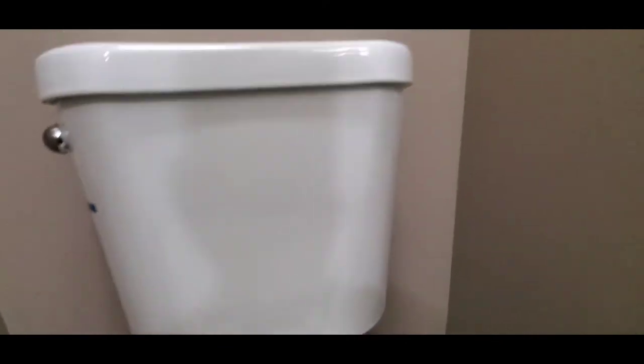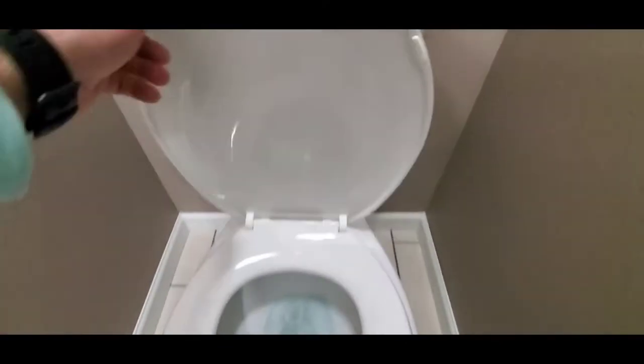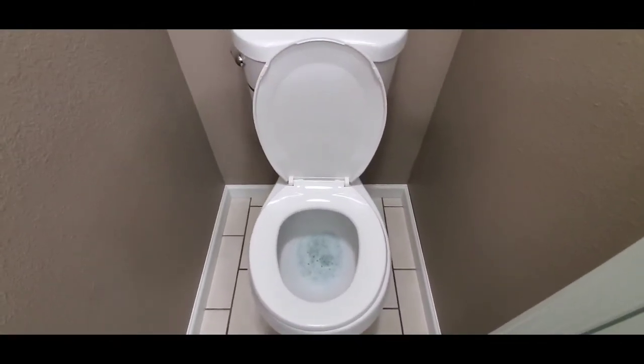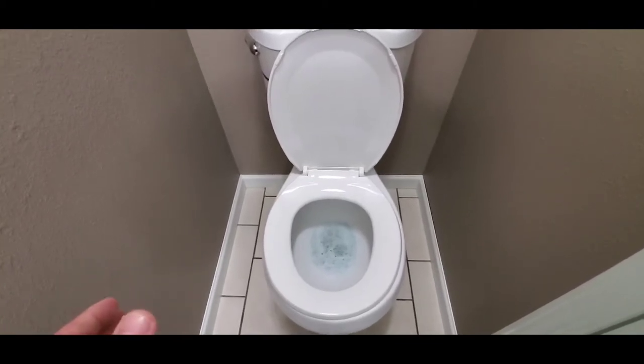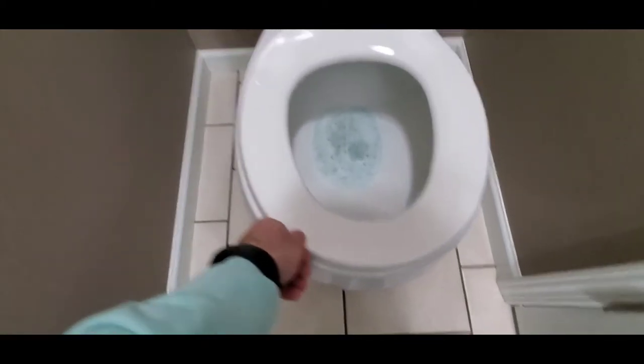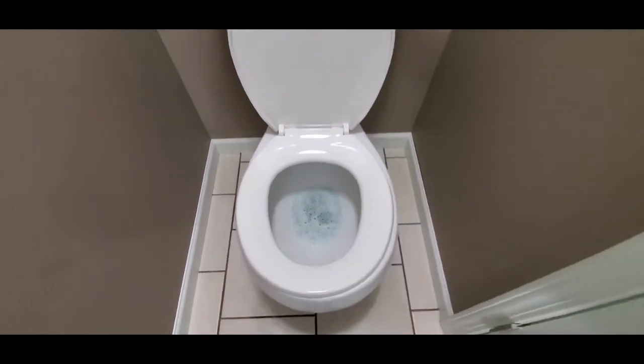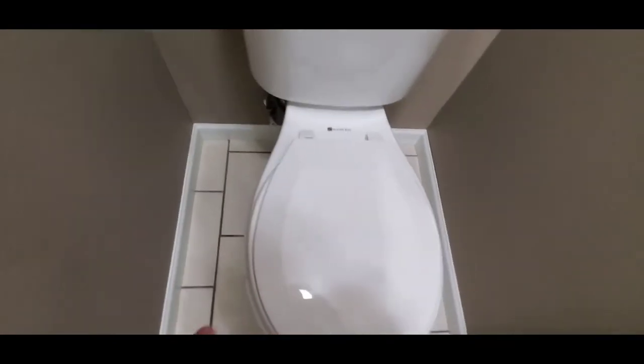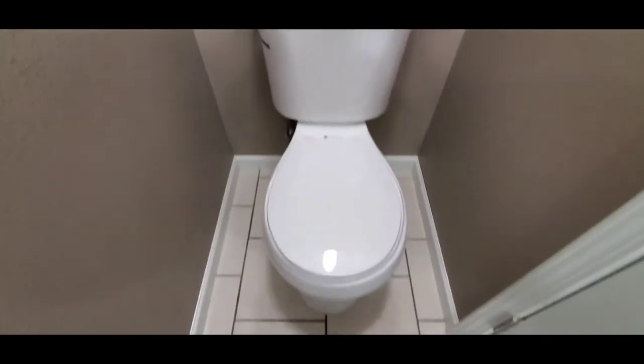Then I'll take a look around the tank, the bottom, everything — make sure there's no cracks, because you don't want to be replacing a damaged toilet if you miss something like that. I'll also check the seat, make sure it's good. A lot of times that's one of the first things people replace when they move into a new house. If it's loose like this one is, I might note it.